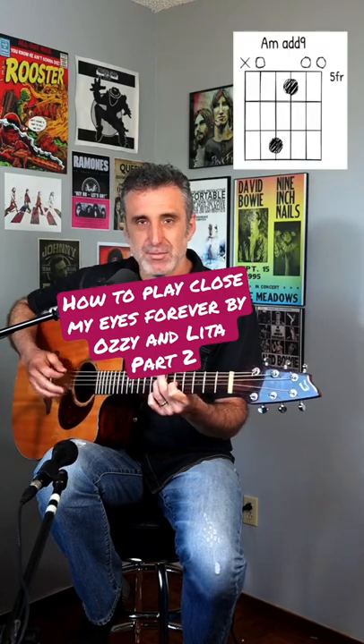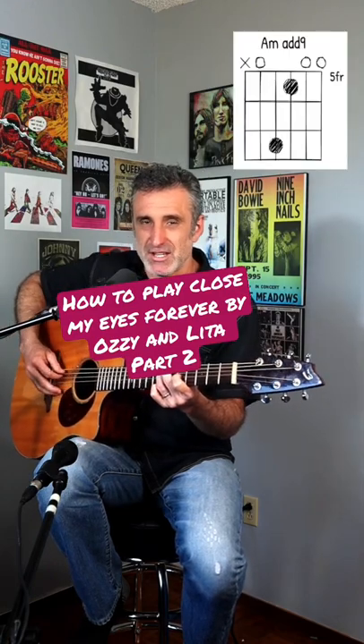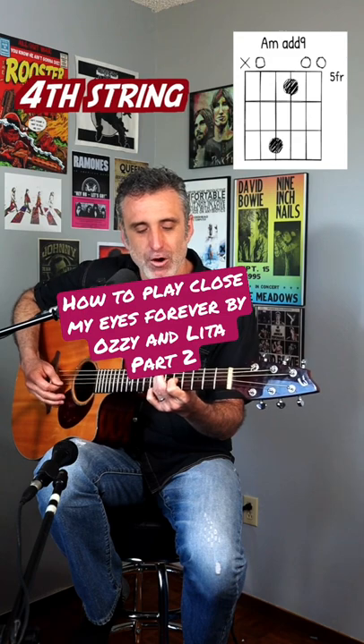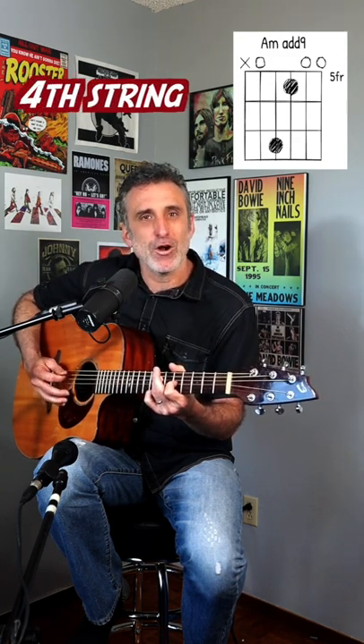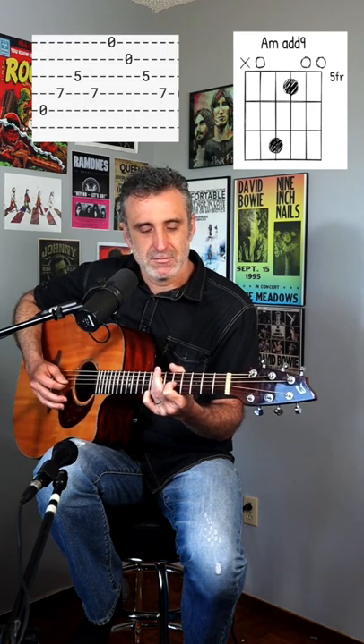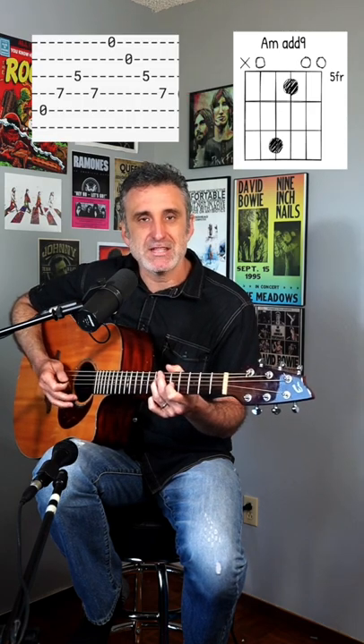Start with this first shape. The picking pattern based on your string numbers is 5, 4, 3, 4, 1, 2, 3, 4. And you repeat that.